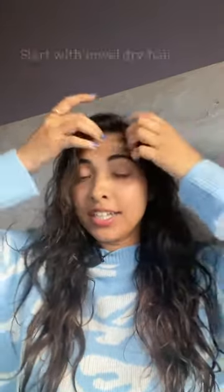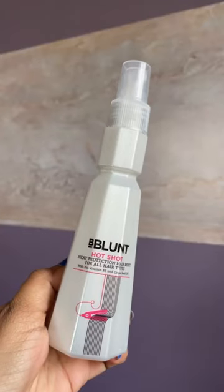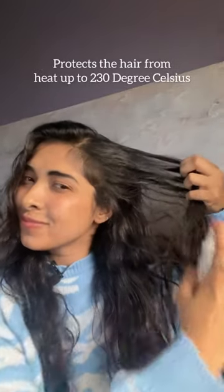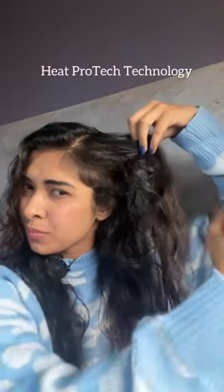I have my towel dried hair right over here. It's a B Blunt Hotshot hair mist which is a heat protectant. It protects your hair from heat up to 230 degrees Celsius with its unique heat protect technology. Apply it all over from your roots till your ends and then move on to styling.